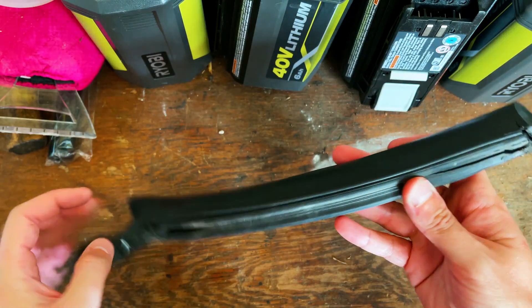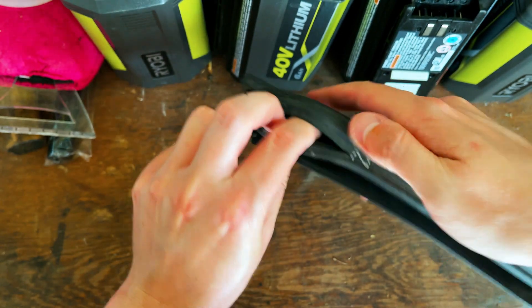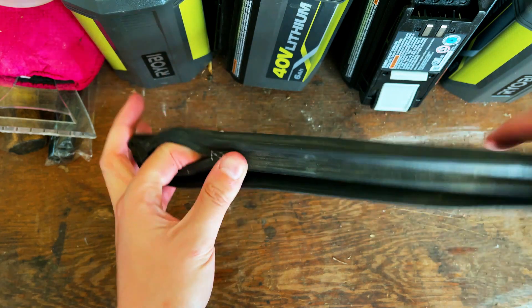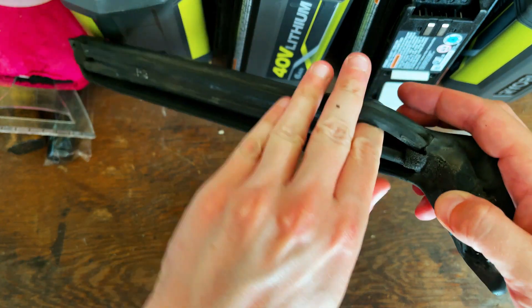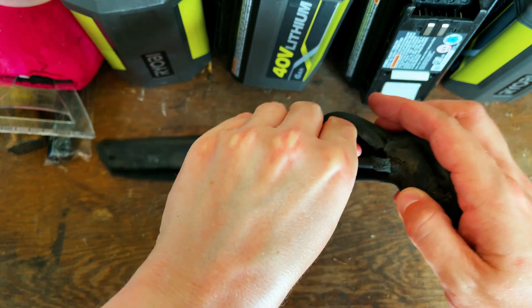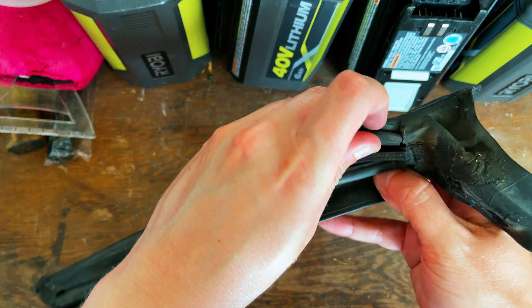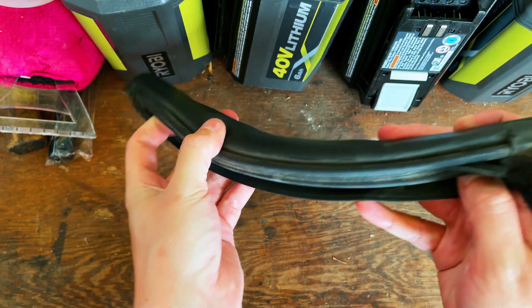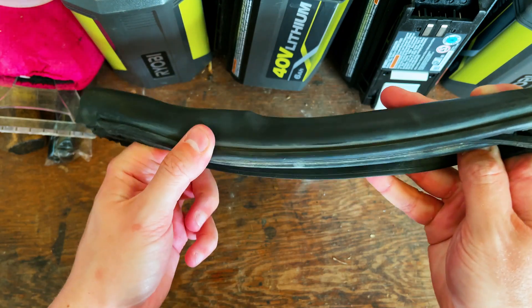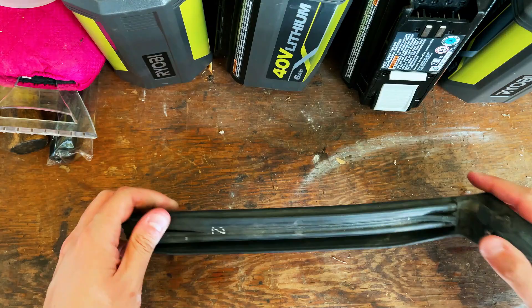I think we got some little foam bits in here. Maybe not — maybe this is foamless, and that could be why we're having issues, and it definitely seems like it. That's not too bad. Let's go and grab the actual foam.